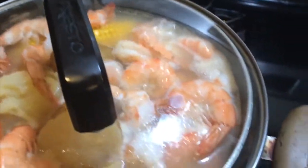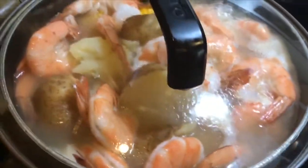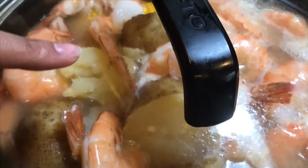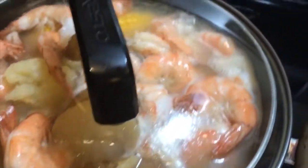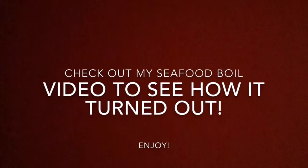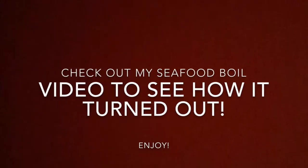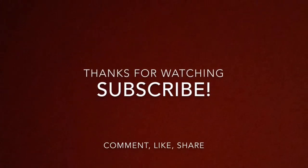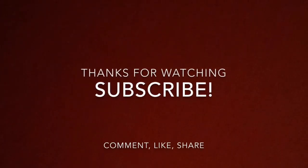Look at these shrimps — that was literally so quick. Look at that potato, it's falling apart. Oh my goodness, this is so good. You're welcome! Time to eat!